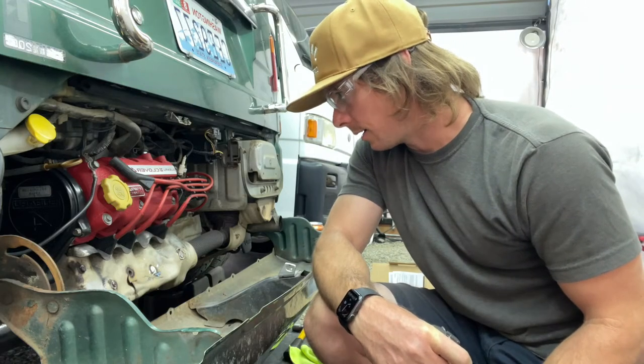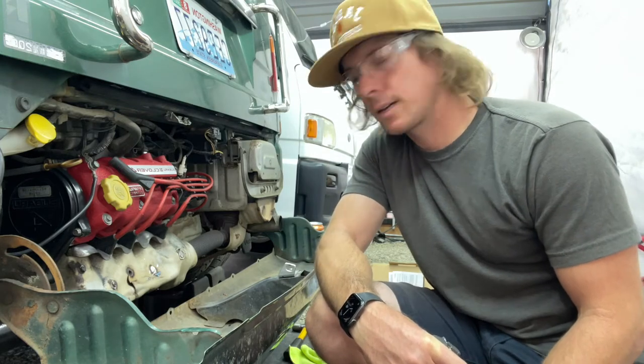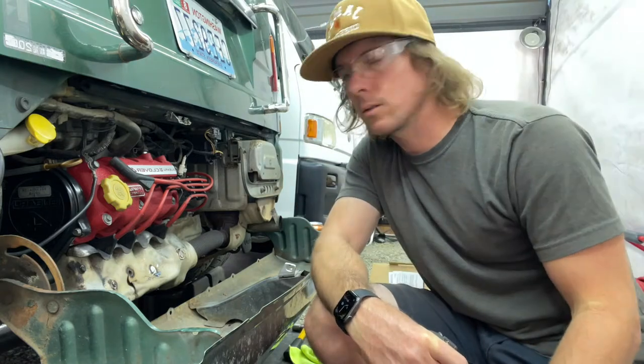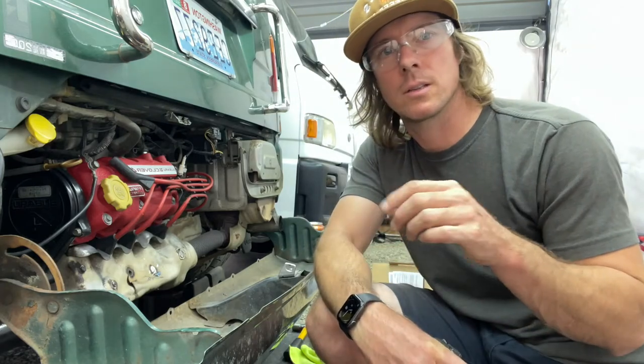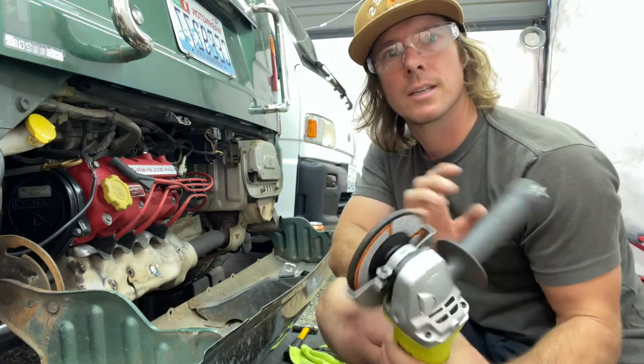The shield is cracked. I'll either wrap the exhaust manifold with heat wrap or just get a new heat shield, because the newer ones come with a grommet and they've figured out how to deal with it getting stuck, rusted, and cracking. So we're going to go with the angle grinder.